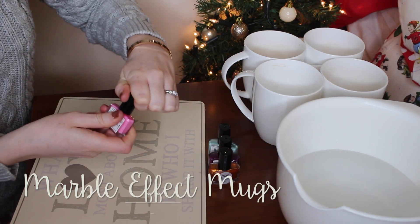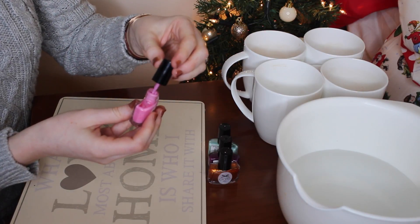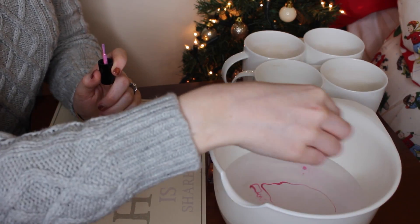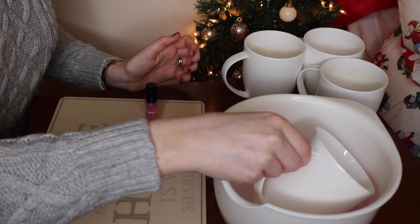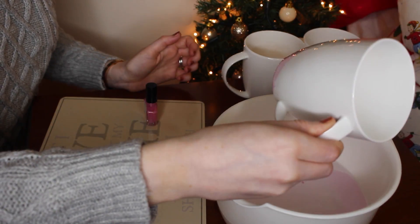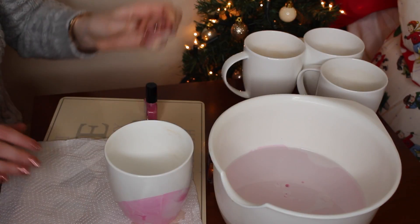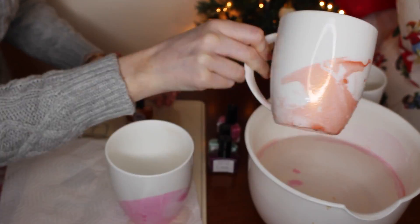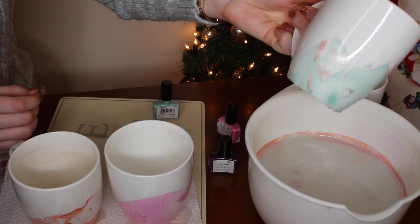For these you'll need some white mugs, various colours of nail polish and a plastic bowl filled with water. Pour some nail polish into the bowl of water — this can be totally random. Place your mug into the water, hold it there for a few seconds and then lift it out of the bowl and you'll have a lovely marbled effect mug. I did this a few more times with different colours of nail polish. You could fill your mugs with some sweets or chocolates or some hot chocolate for your gift.